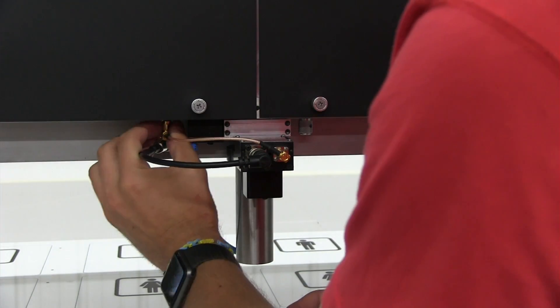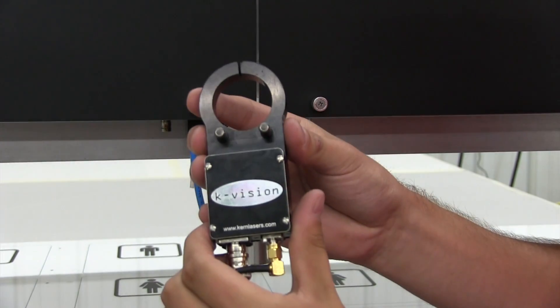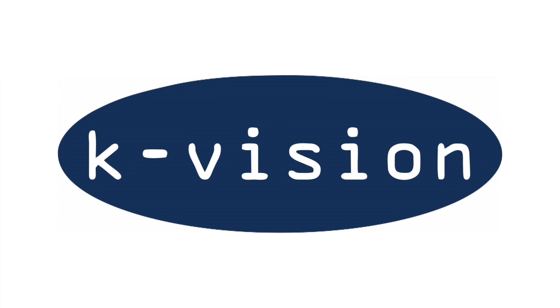The entire camera system can be easily removed and stored in a protective box when not in use. The KVision option is compatible with the entire Kern Laser system lineup.